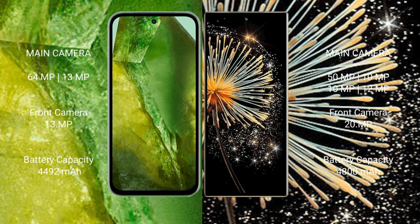The Google Pixel 8a features a dual rear camera setup with a 64MP main and 13MP ultrawide, plus a 13MP front camera. The Xiaomi Mix Fold 3 features a triple rear camera setup with 50MP, 10MP, and 10MP lenses, plus a 20MP front camera. The Google Pixel 8a has a 4492mAh battery with 30W fast charging, while the Xiaomi Mix Fold 3 has a 4800mAh battery with 67W fast charging.